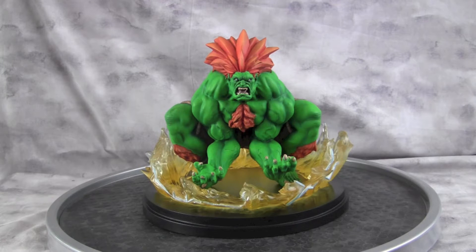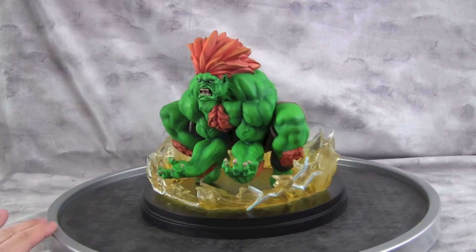Hey guys, welcome back to Vinceville Customs. Today I'm sharing my Prototype Z Blanca Street Fighter Rising kit I just finished up. I want to go over exactly what I did with him and how I came across putting him all together.